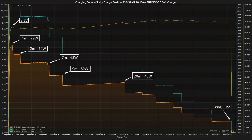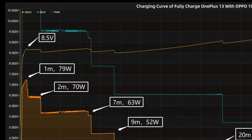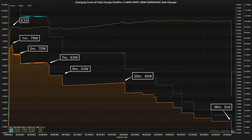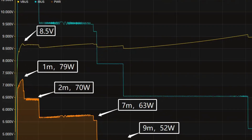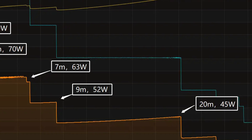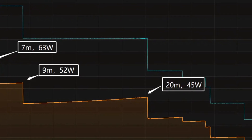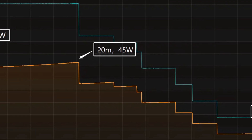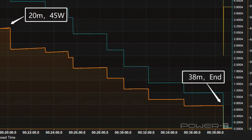Next, we'll use it to charge the OnePlus 13 fully, placed in a 25 degrees Celsius thermotank throughout the test. The voltage is always around 8.5 volts. The charging curve can be divided into six parts: the power is around 79 watts for the first minute, then gradually drops to 70 watts, 63 watts, 52 watts, and 45 watts in turn. The final part begins at 20 minutes, when the power drops to almost zero.